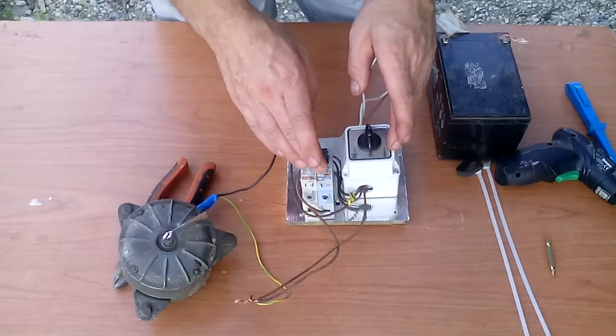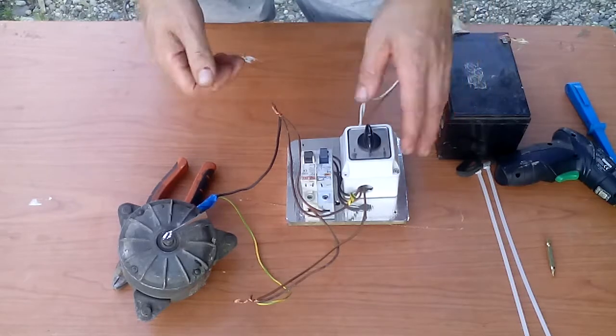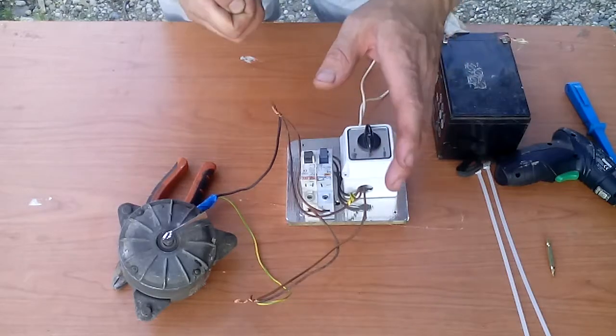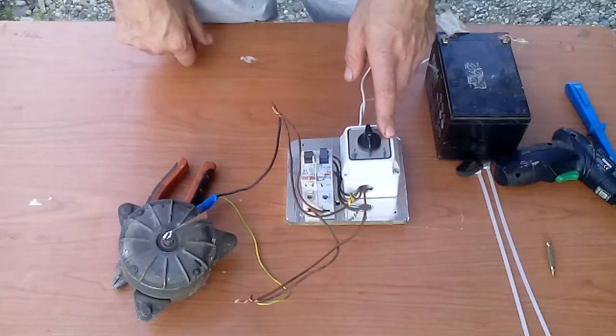Now what is this? This is like a DC motor reverse switch — it can change the direction. You may have seen my video about a reverse polarity switch. Now this is an even simpler way to do it.